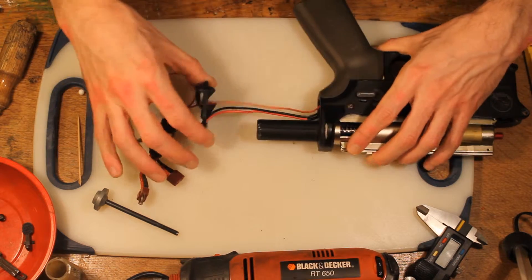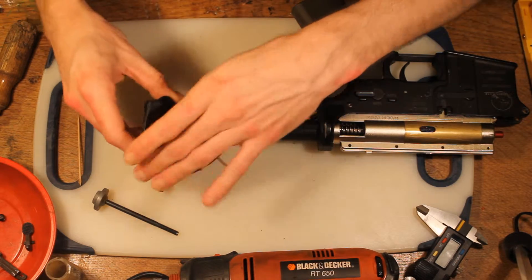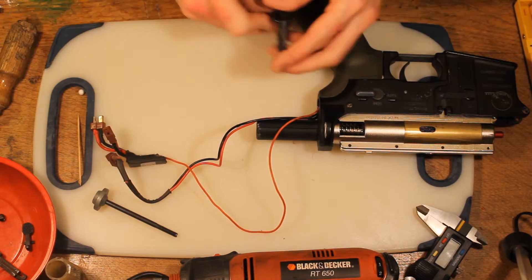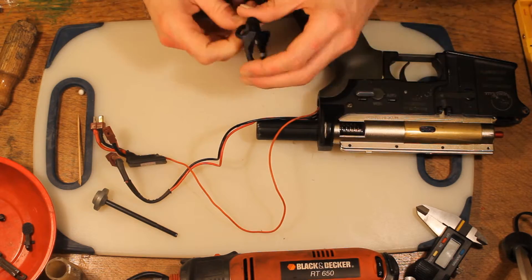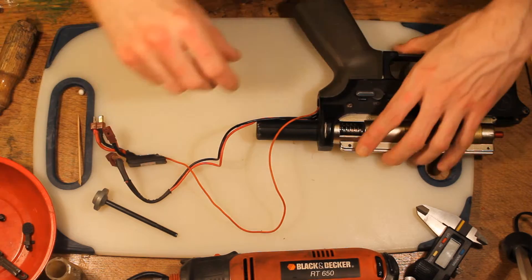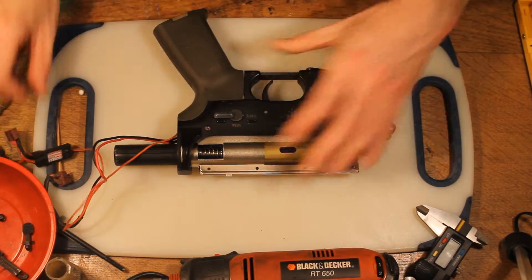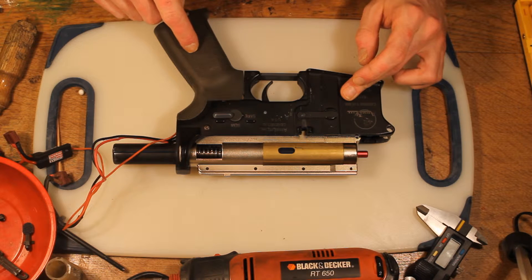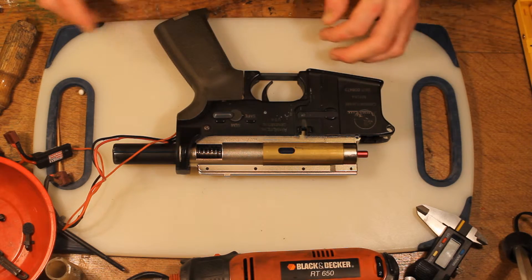Right, so that's off. You'll probably have a plate — this is a sling plate — where you attach the sling on the back. There's normally a plate there to act as a spacer. Put that to the side. So now we're left with the gearbox still in the lower receiver, and the pistol grip. So let's take the pistol grip off.